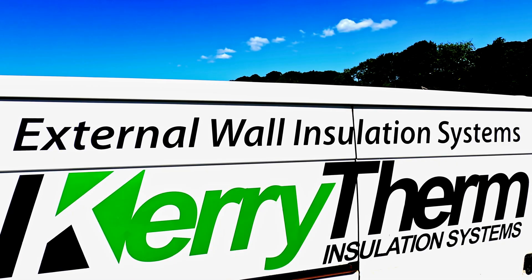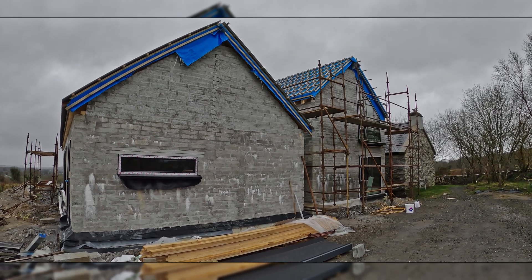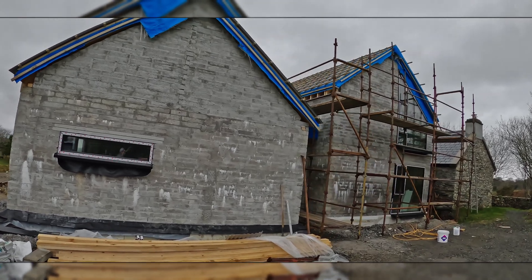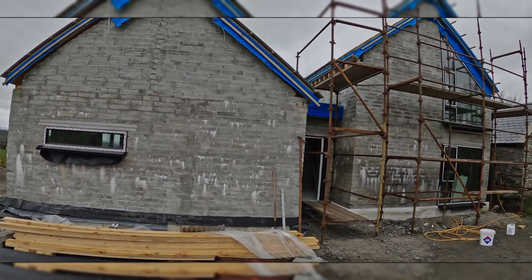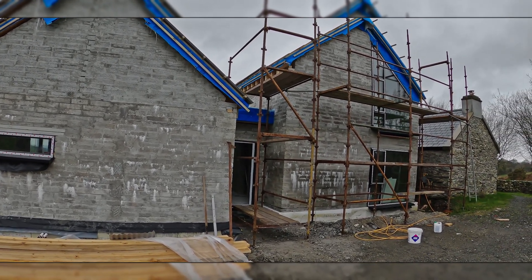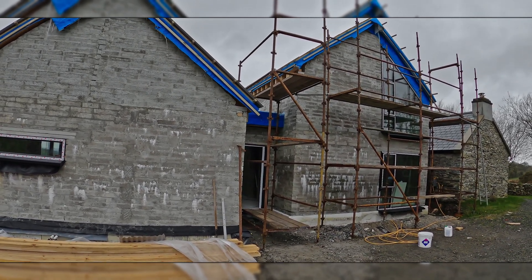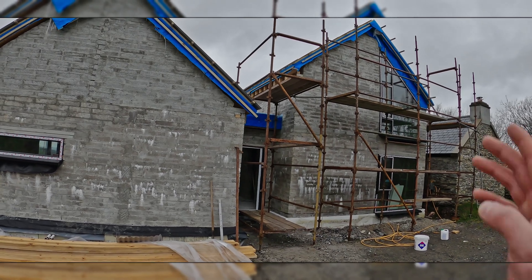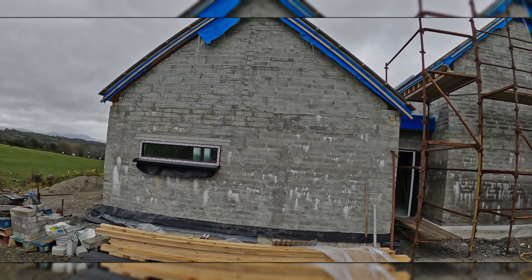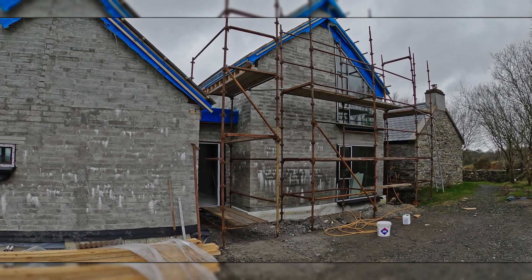KerryTherm external wall insulation systems. Good morning guys, today we start a new project. We have two buildings here. This building we do just EPS and the pins, and after we'll be still cladding on top. This one we do the EPS only, and this one we do the full system — they're a little bit different than usual.